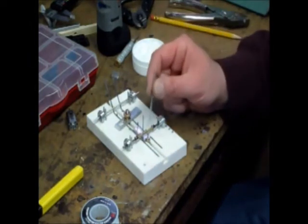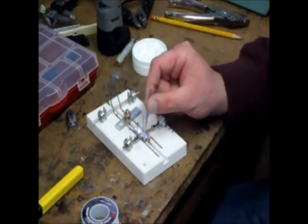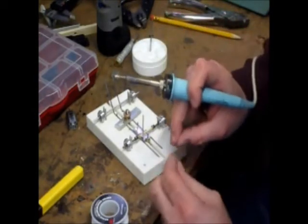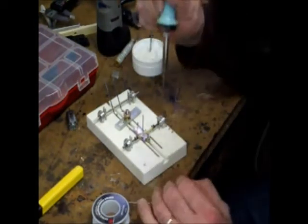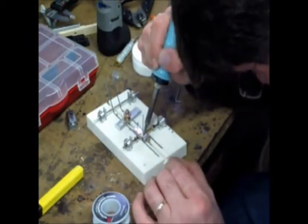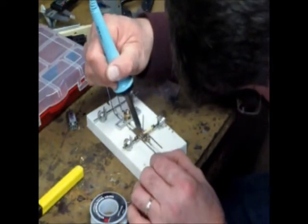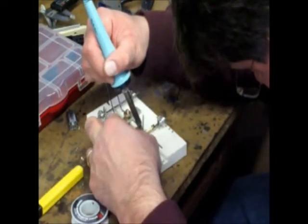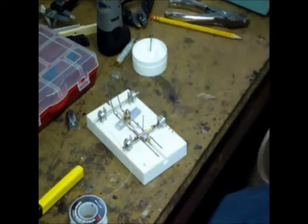Now I'm going to take some more flux - a little dab on either side of the wire where it meets the axle tube. That's an eighth-inch diameter copper tube, in case I didn't say that earlier. It has a 3/32-inch ID, which is basically your typical 1/32-scale axle diameter. We are now going to go ahead and solder this to our axle tube, letting it flow into both sides. We've got that wire soldered to the chassis and soldered to the axle tube.